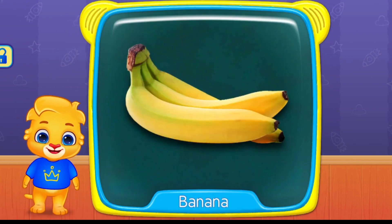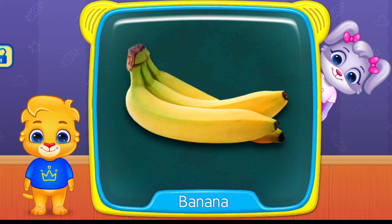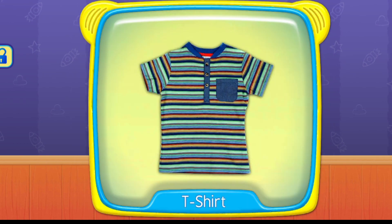What's this? Banana. Blueberry. T-Shirt.